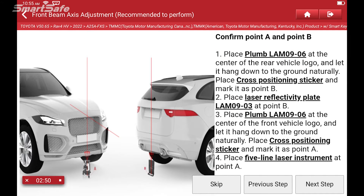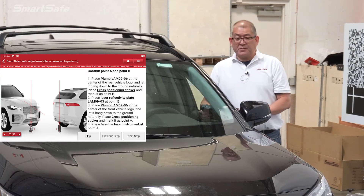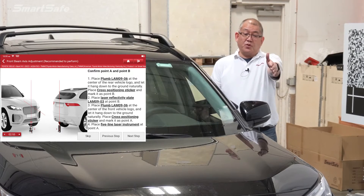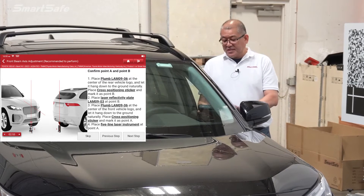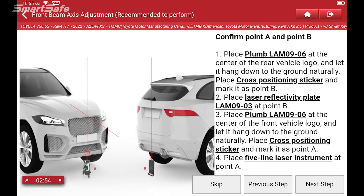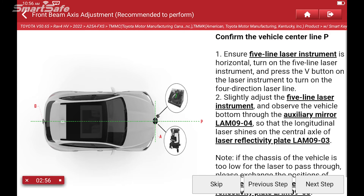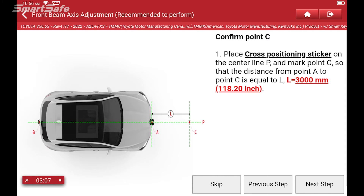Next we'll go ahead through our setup process. As I explained at the beginning of the video, I won't be showing all the plumbing steps, but basically you're going to plumb point A and B — front and rear of the vehicle — using our five-line laser and reflector. All we're doing is finding and defining the center line of the vehicle. As a result of that, we extend that line to the front of the vehicle so we can set our target to 3,000 millimeters dead center on the vehicle.